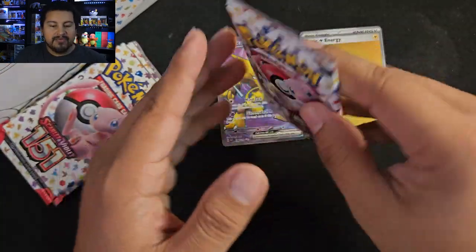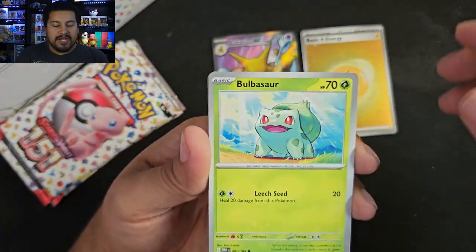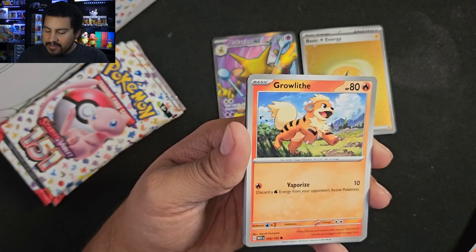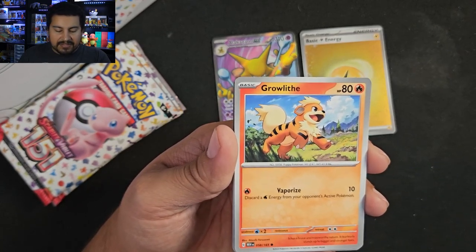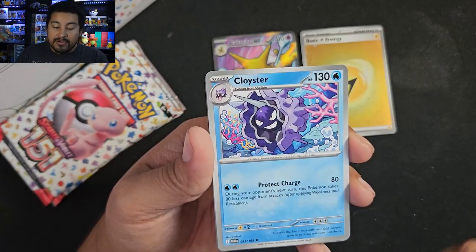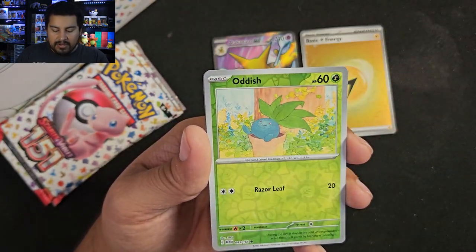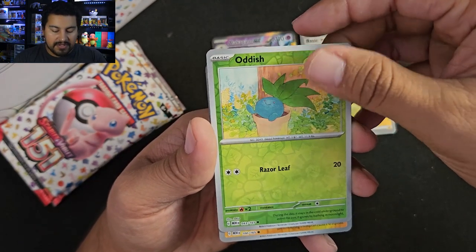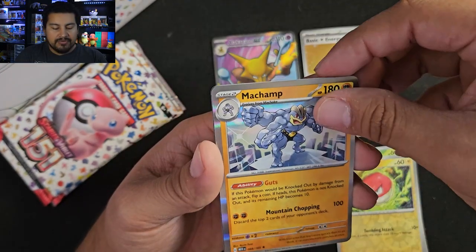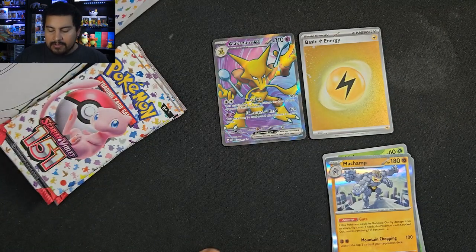Pack number 4: Bulbasaur, Growlithe — that's a nice artwork — Geodude, Jigglypuff, Cloyster, Krabby, Kingler, Oddish reverse. Nothing there. It's a Voltorb. And a Machamp holo, with a Fire Energy and code card.